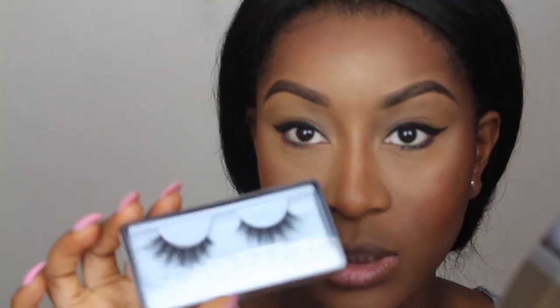When I first saw these lashes, I thought they were going to be really ugly and really big — but these lashes, you guys, they're so gorgeous. To finish off the look, I'm just going for a nice nude lipstick. I'm using Wild by MAC, and over that Fortune Cookie by NYX.